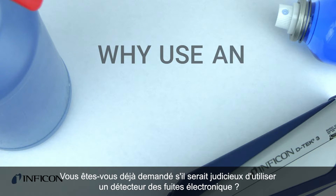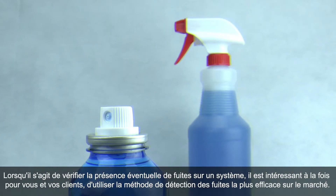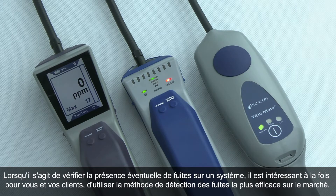Have you ever wondered why you should use an electronic leak detector when checking a system for leaks? It is in your favor, as well as your customer's, to be using the most efficient leak detection method available.